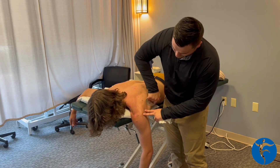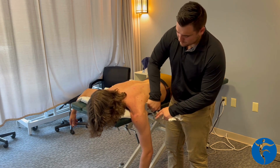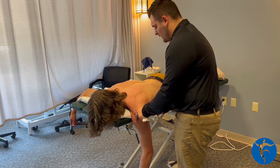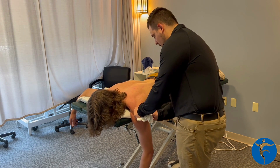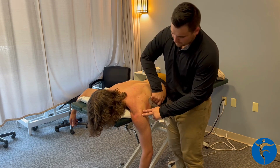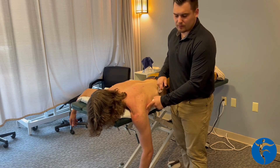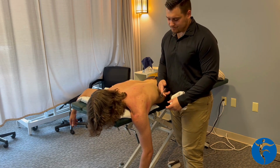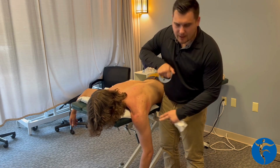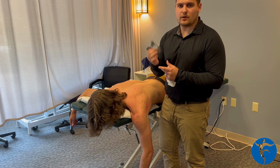From here, we're just going to start working this lat out a little bit. I change which way I'm going depending on where I find those adhesions, which for Andrew right here, you can feel them. Working down this way feels pretty smooth, but once I flip and go back up, you can feel them getting bound up. So that just tells me that's where the adhesions are. You'll see some redness, which comes with being tight. We're not trying to bruise anybody — just give smooth pressure, lifting and pushing at about a 45-degree angle. You can switch the orientation of the instrument.